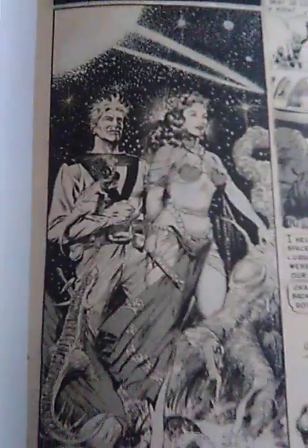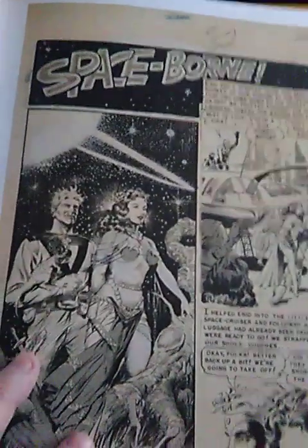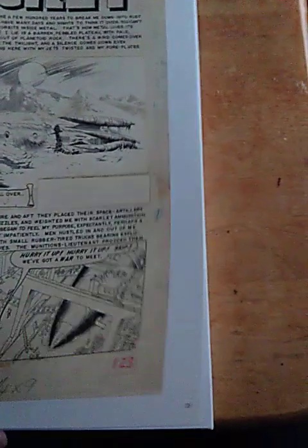I think my phone has a time limit. This is a very famous page — everybody knows this page from Al Williamson's EC stuff. I'm sorry, I've got some sound in the background here; everybody talks really loud at my house.